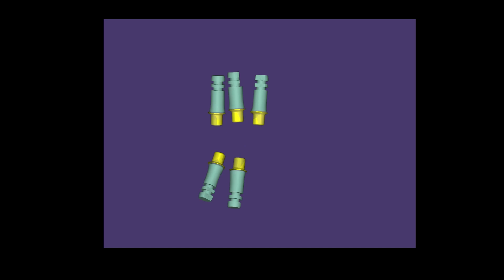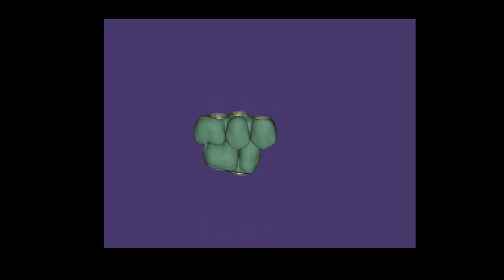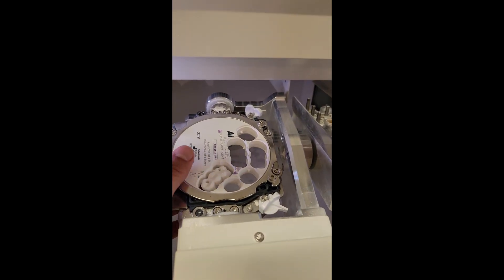Once he sends me back the STLs, I'm going to put them into my milling machine. I have a Roland 52D in my clinic and that's going to mill out the parts — it's going to look something like this.